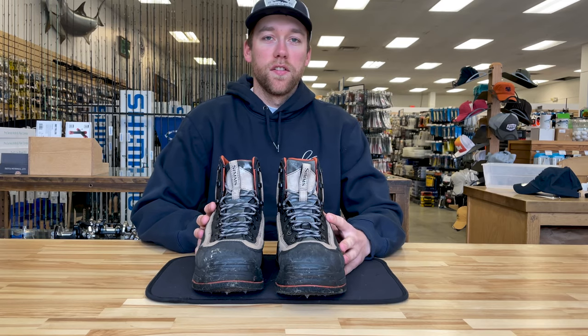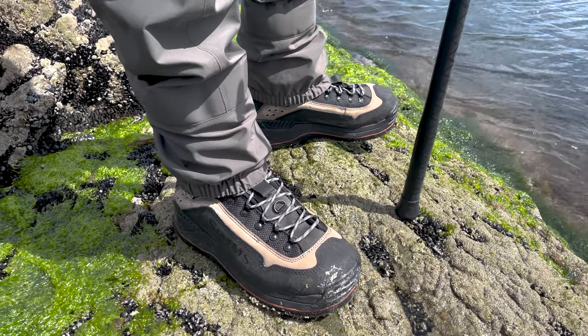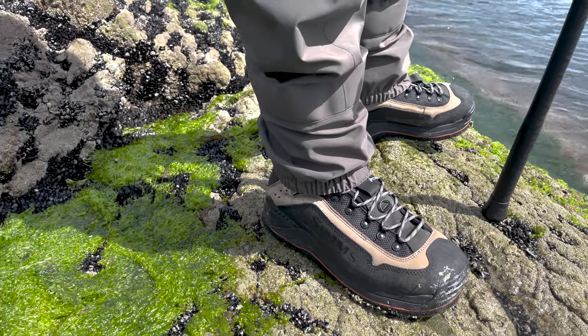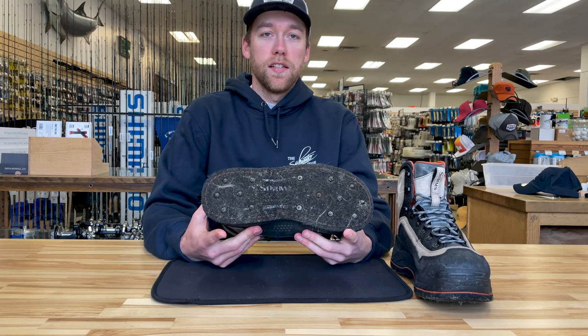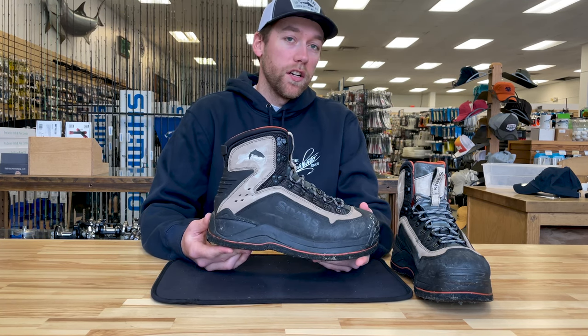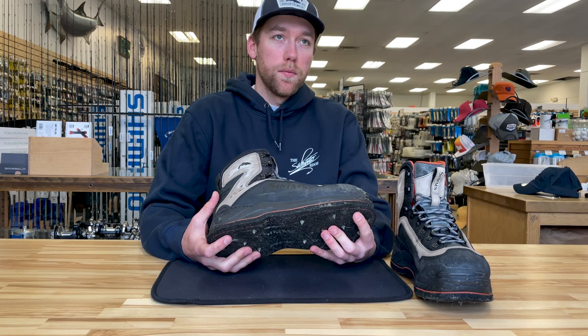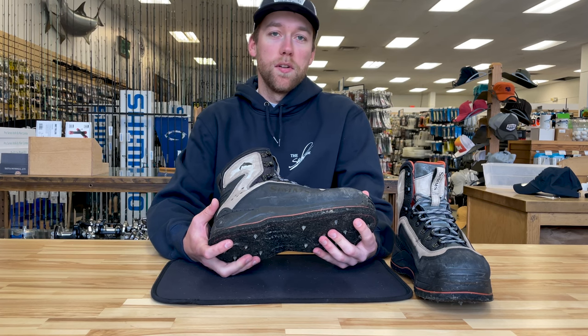Here we're going to go over my entire surf casting setup from head to toe, beginning with my boots. I like to fish with the Sims G3 guide boots with felt soles and I have the Grip Stud 1800s in them. These boots offer plenty of ankle support, they're very lightweight, and the studs can rip through just about any seaweed or barnacles that may be on the rocks.